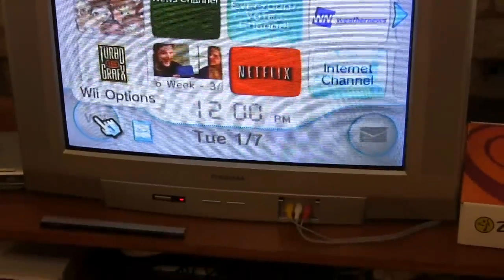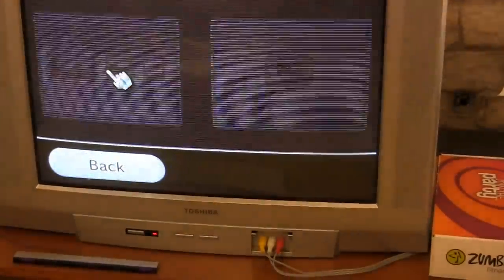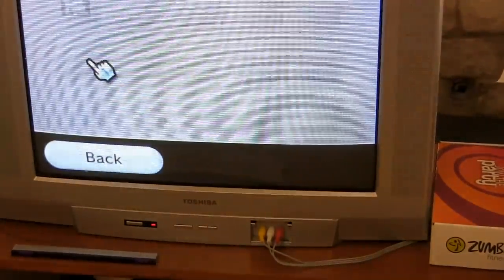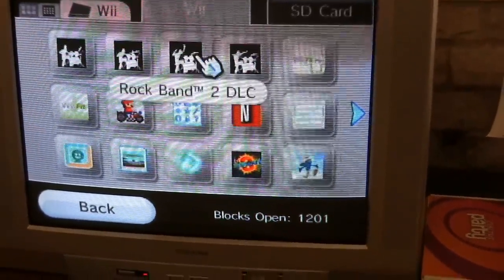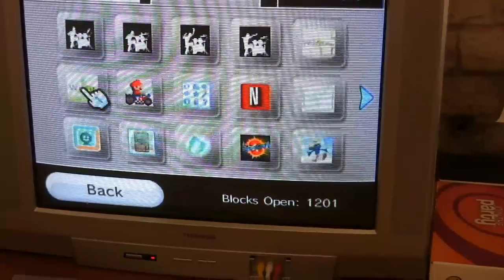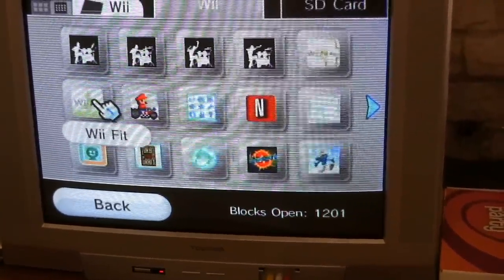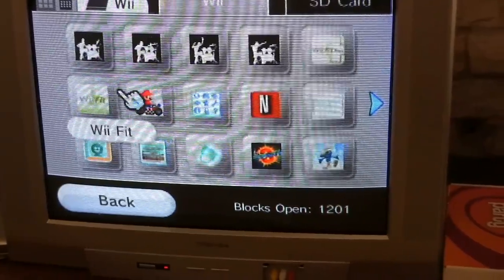From the main menu, go to Wii Options, Data Management, Save Data, Wii. Here's some of our Rock Band, Netflix, Mario Kart games. Now the Wii Fit — we plan to use the Wii Fit board with the Wii U, so we'd really like to transfer the years of weight data we have in that. We're really hoping that will work.